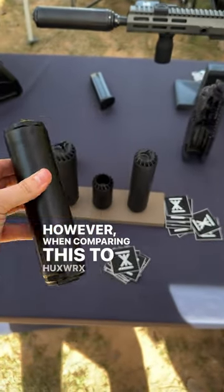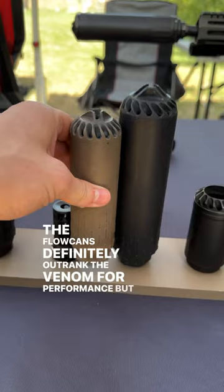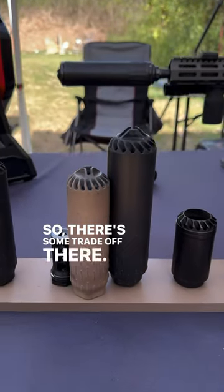However, when comparing this to Huxworks' other cans like the Flow 5-5-6 and Flow 7-6-2-TI, the Flow cans definitely outrank the Ventum for performance. But with the Flow cans, you have to use the Huxworks muzzle devices, whereas with the Ventum, you can use other third-party muzzle devices. So there's some trade-off there.